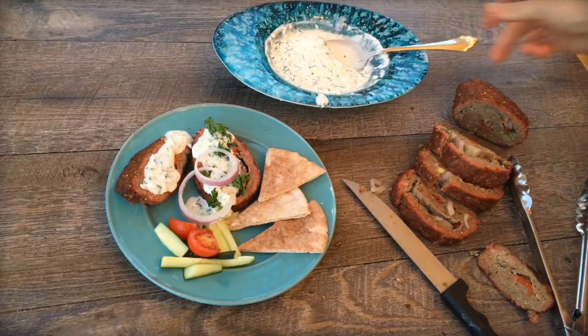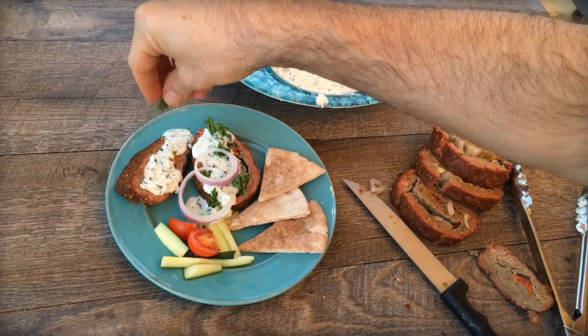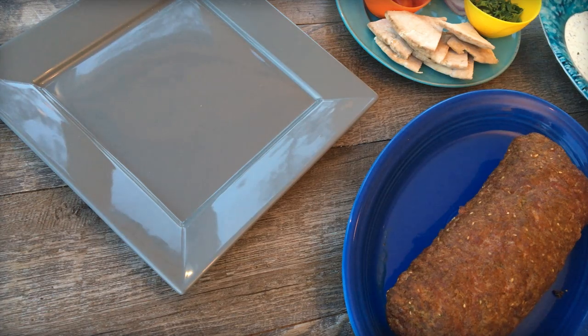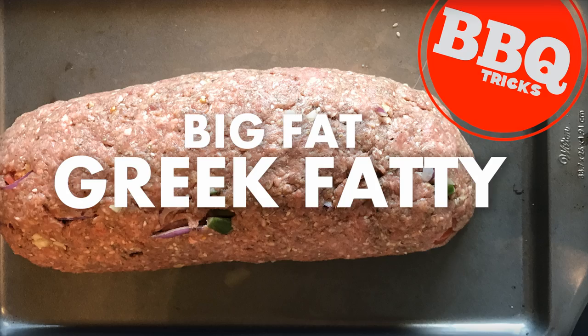A fatty is the barbecue world's version of a meatloaf — a smoked meatloaf. You add some slow roasting, some smoke, and some spices, and even just a simple chub of sausage or a pound of beef is taken to way new heights.